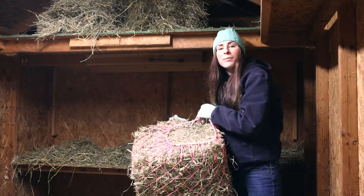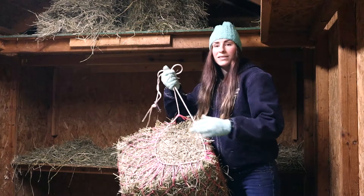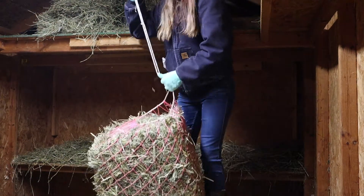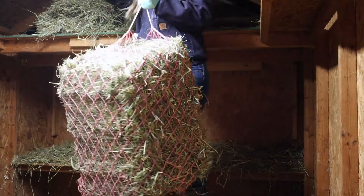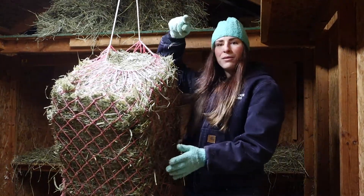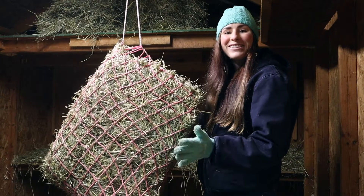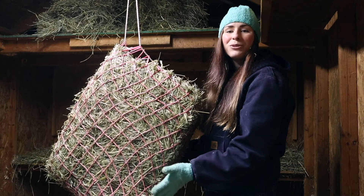Now it doesn't have to be completely closed — this still has a circle at the top and that's totally fine. It's got enough string that I can hang it up, so that should be sufficient. I just wrapped it around the beam on top and used that carabiner to quickly clip it to itself so that it's held up there. Now it's suspended so the goats can just come on in and nibble their way through and work their way through eating this bale of hay.